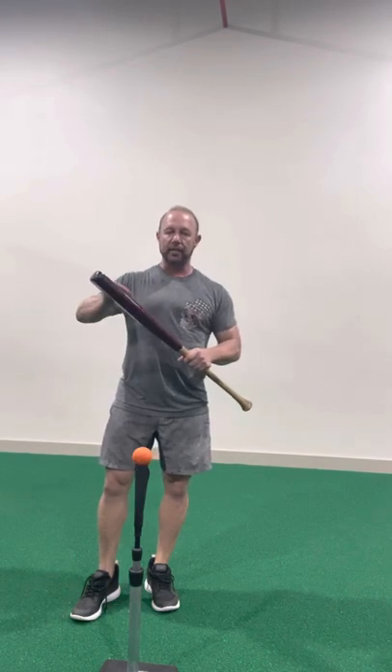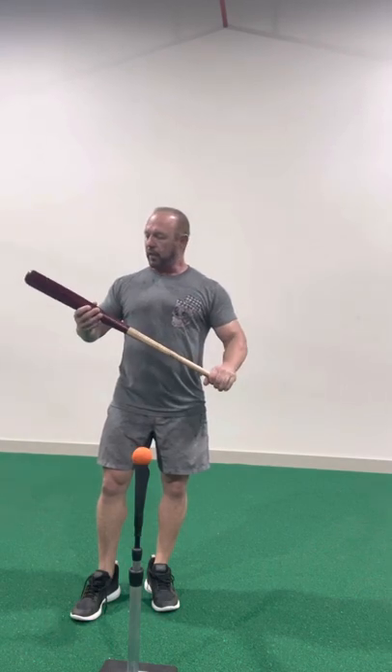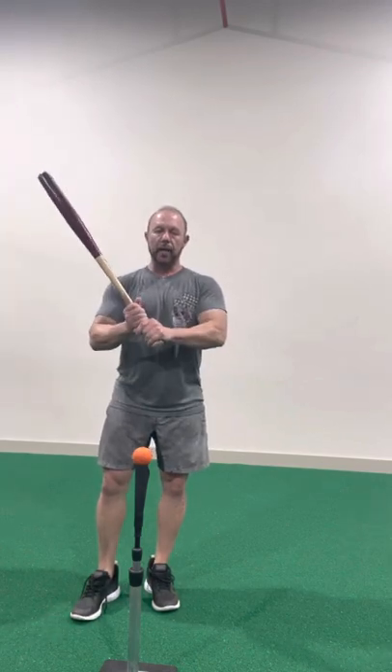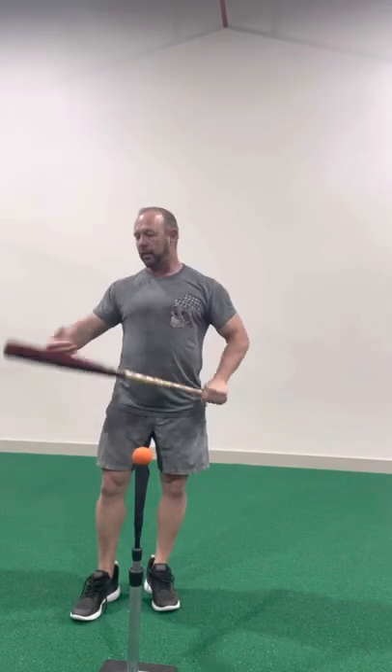You're gonna hit with the round side. We are not hitting with the modified flat side. This is to be hit with the round side so that we do not change the hitting surface of a bat. It's the only bat that's gonna feel exactly like your game bat.